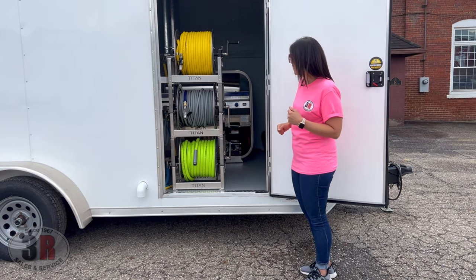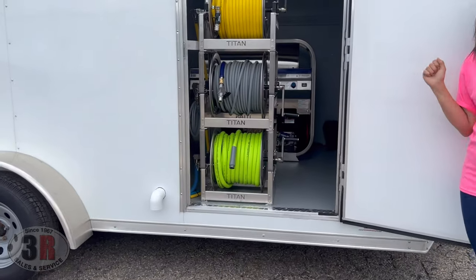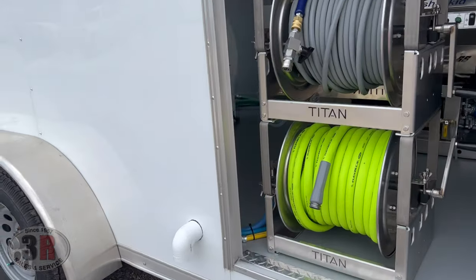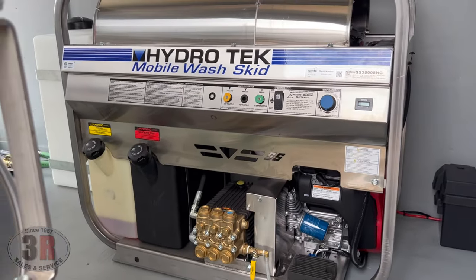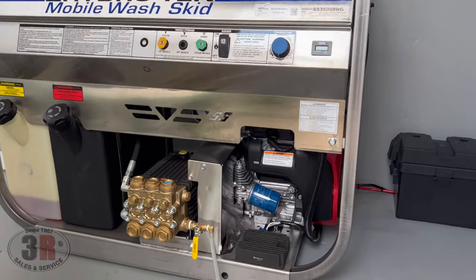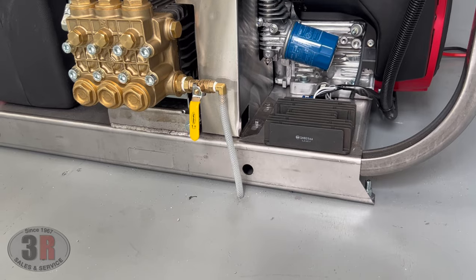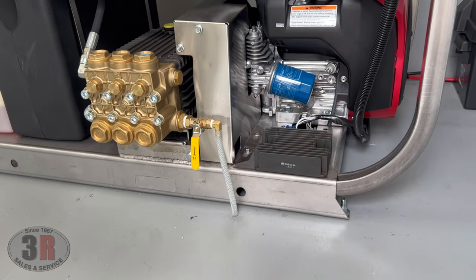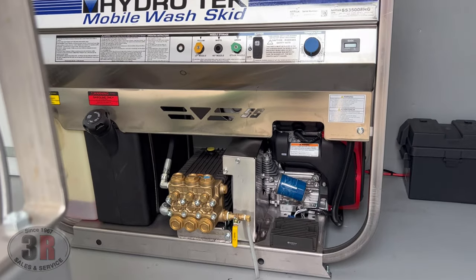These are all hand crank reels. The hot water unit back there is a 3,500 PSI at 8-gallon-a-minute Hydro-Tech SS system. It has a bleeder valve that comes off the pump down at the bottom. That just helps prime the pressure washer pump and get the air out of the line between the tank and the pump head. That drains right down through the floor so you don't have any water going into your trailer.